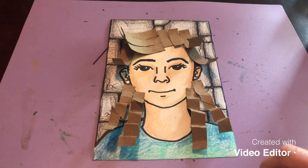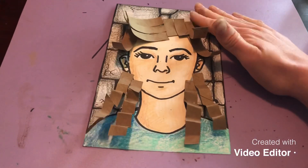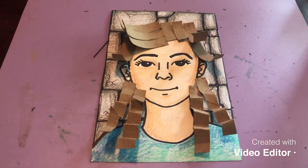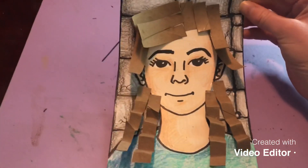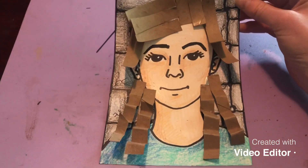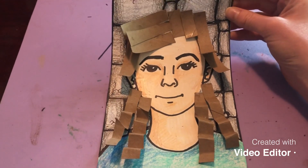The other type of texture is called implied texture, where it looks like it has texture but when you feel it, it's smooth — so we're implying that there's texture. I did that by creating a stone background for my cartoon self-portrait. This project is a little goofy and fun, but it's a great way to learn about texture, so here we go.